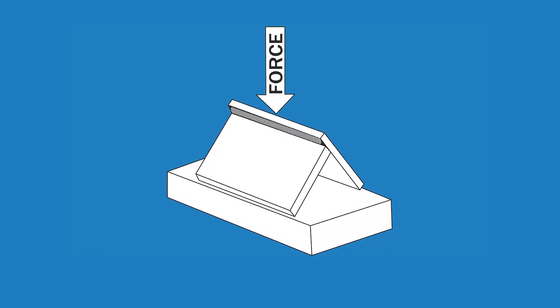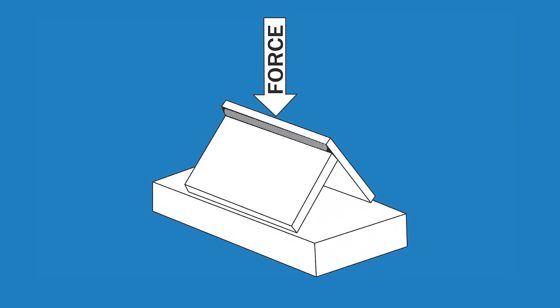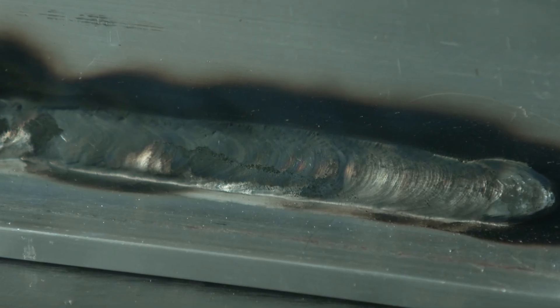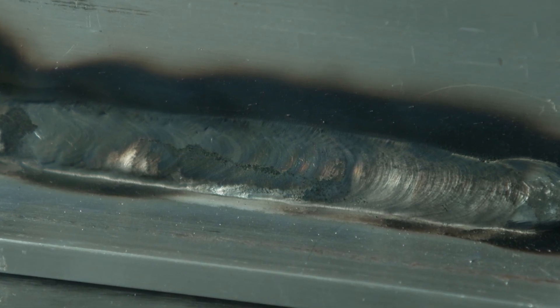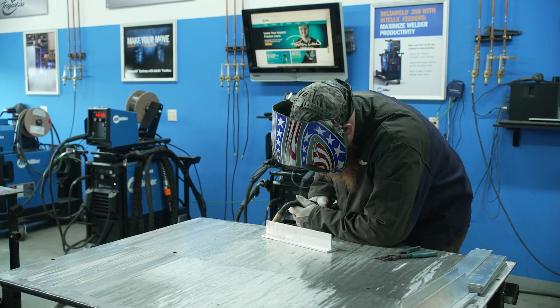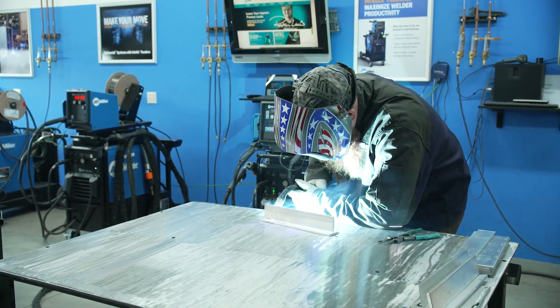If you want to check your results after implementing these best practices, a fillet brake test is an easy and cheap way to test your progress. Smut on the surface of the weld bead is a common issue with 5000 series filler metals. It is a magnesium oxide that forms on the surface of the bead and looks like black soot covering your weld. This issue is common with 5000 series filler metals because magnesium is the main alloying element. 4000 series filler metals, whose main alloying element is silicon, do not experience this problem to the same extent.